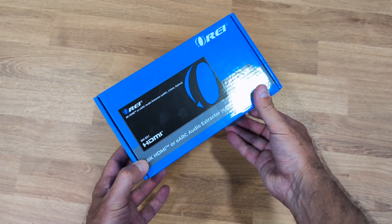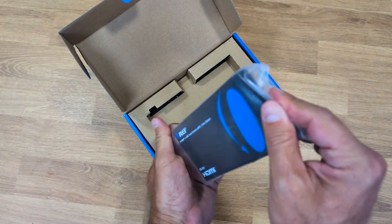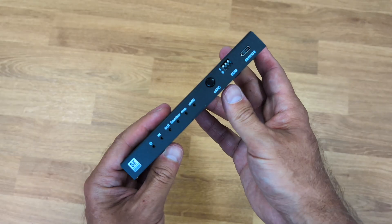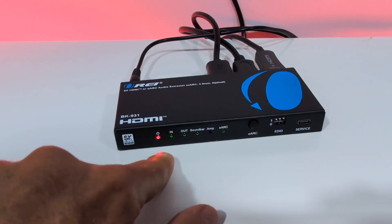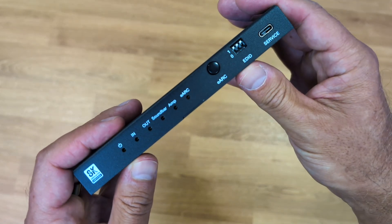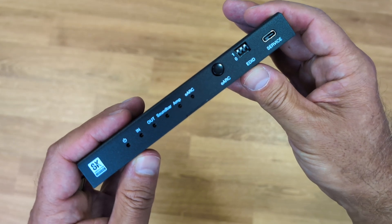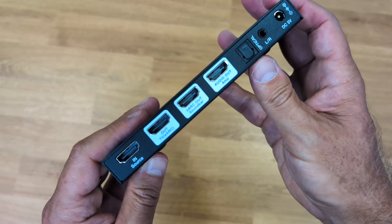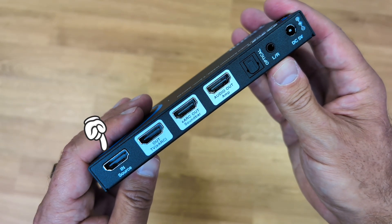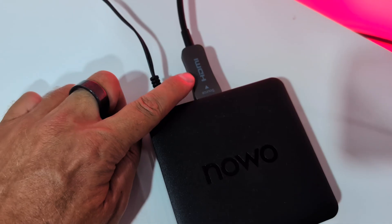My name is Guerto George, welcome back to the Aureus YouTube channel. Inside the package we will find the audio extractor, a power adapter, and a quick user guide. At the front we have some LEDs that we will see in action in just a moment, an eARC button, an EDID option, and a service USB Type-C port.